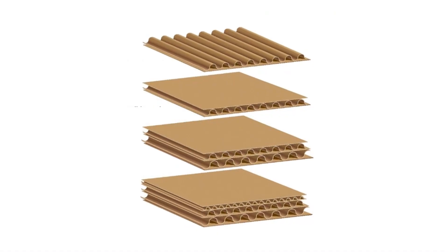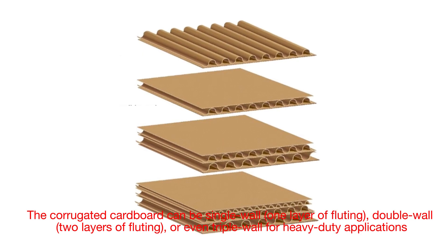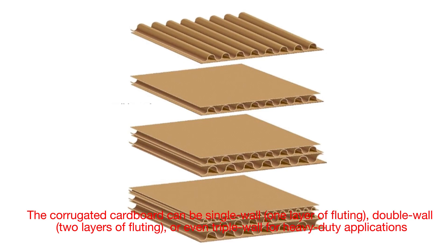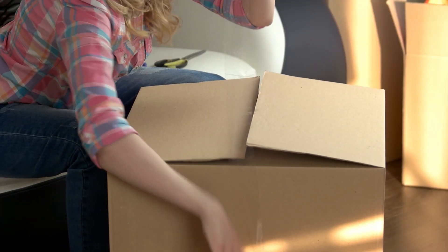Depending on the intended use, the corrugated cardboard can be single wall — one layer of fluting — double wall — two layers of fluting — or even triple wall for heavy-duty applications. Each configuration provides varying levels of strength and durability.